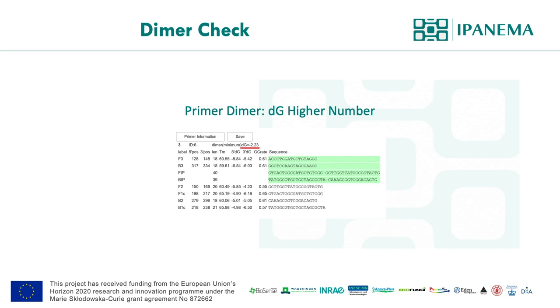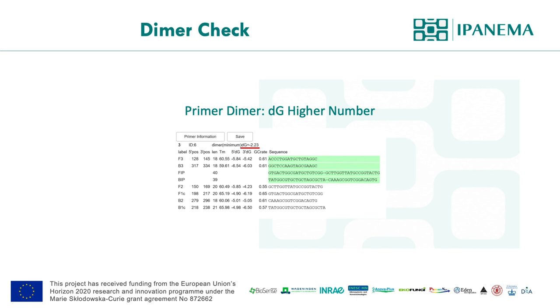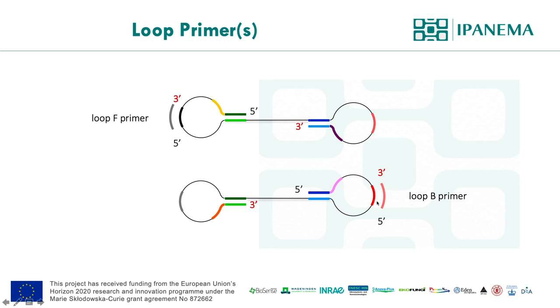Loop primers are described as additional primers, but I highly recommend designing them at the beginning. Your estimation might be a bit off, but this figure shows where the loop primer binds. So the general guidance for designing LAMP primers is again similar to PCR primer design.